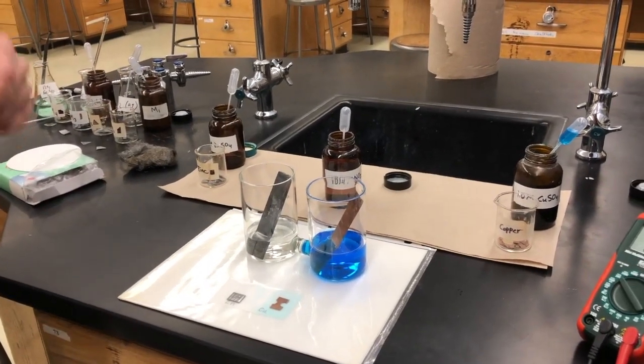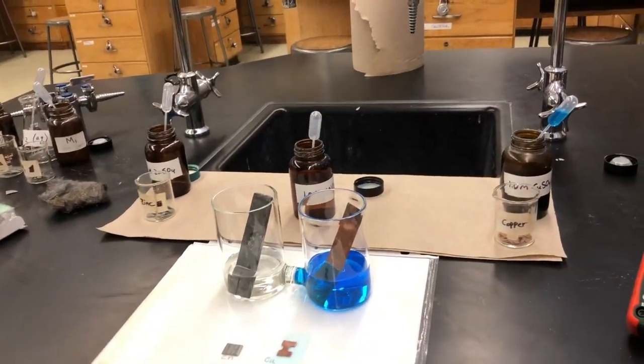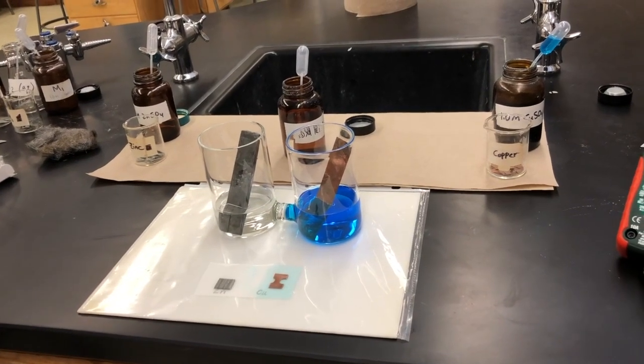This is an electrochemical cell. Electrons flow from the more easily oxidized substance to the more easily reduced substance. The more easily reduced substance is the one that has the higher reduction potential. In an electrochemical cell, the anode is defined as the place where oxidation occurs, and the cathode is defined as the place where reduction occurs. So the zinc and the copper are going to be the anode and the cathode — you're going to have to figure out which is which. End of part one.